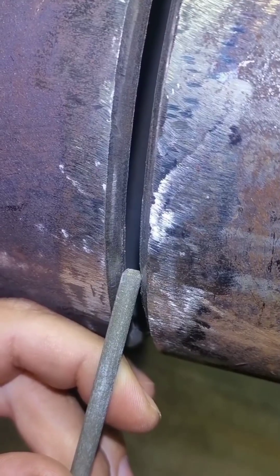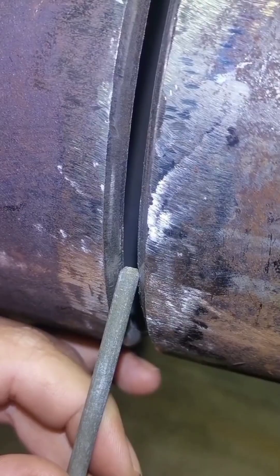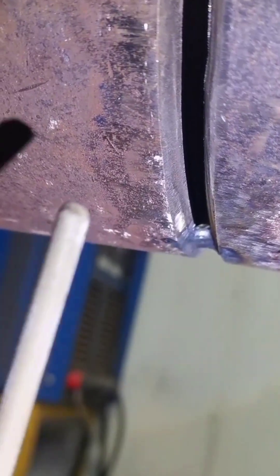The keyhole cannot be burned out. Each pass, maintain the keyhole until it is uniform, and the back will be formed evenly.